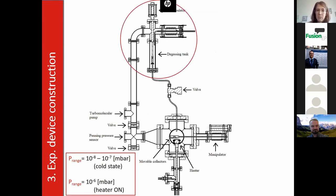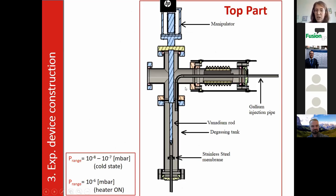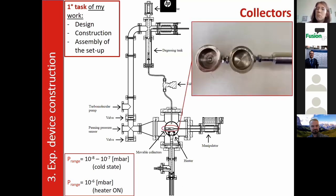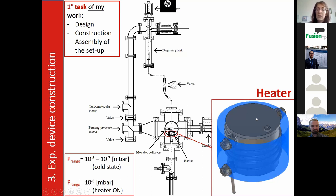The top part of the machine is characterized by a gallium injection pipe and a degassing tank where gallium is held in a liquid state. Underneath, a stainless steel membrane was used to hold the gallium, and the membrane was then punctured by the vanadium rod. The bottom part is characterized by two moveable collectors used to produce the gallium droplets, and a heater where the stainless steel samples were placed.